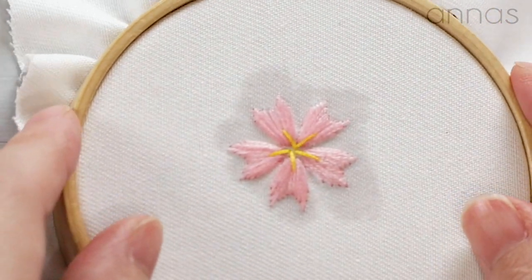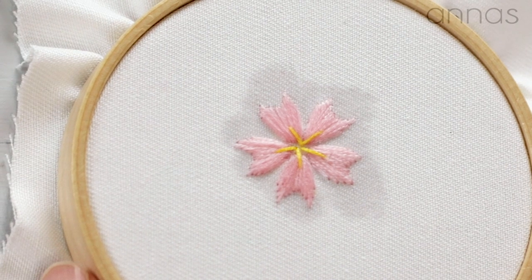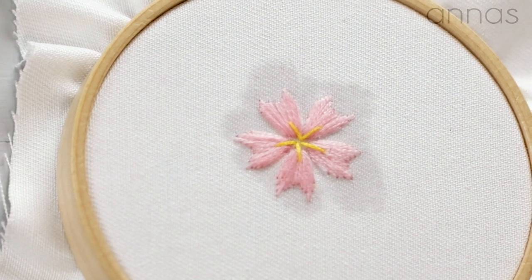You can make a brooch with it or whatever. That's it! Hope you enjoyed this video. Thank you so much for watching. Bye-bye. Sayonara!